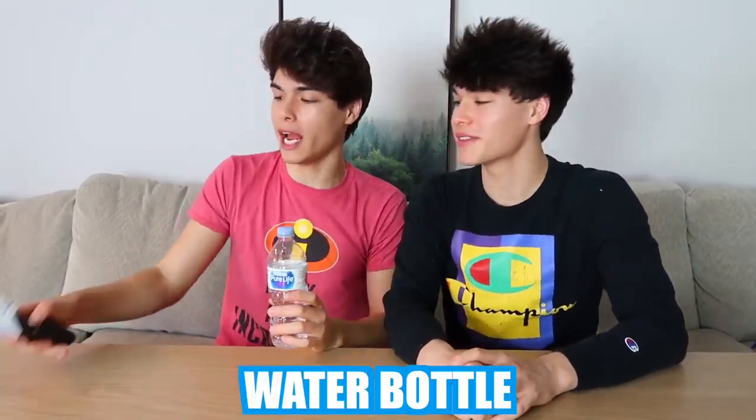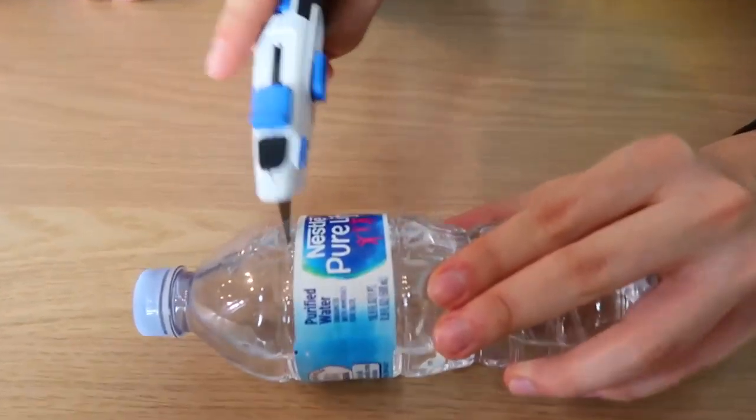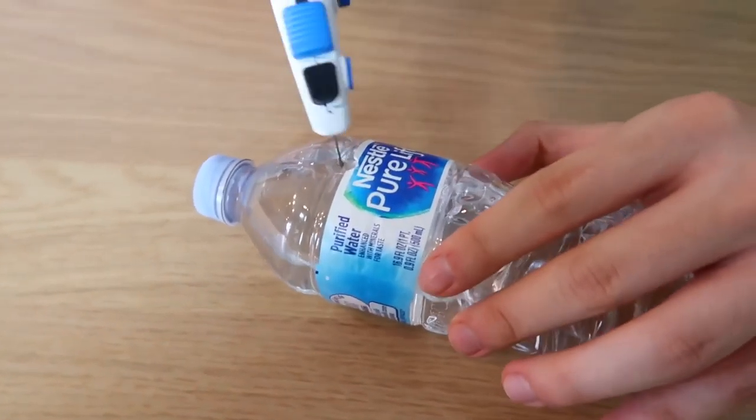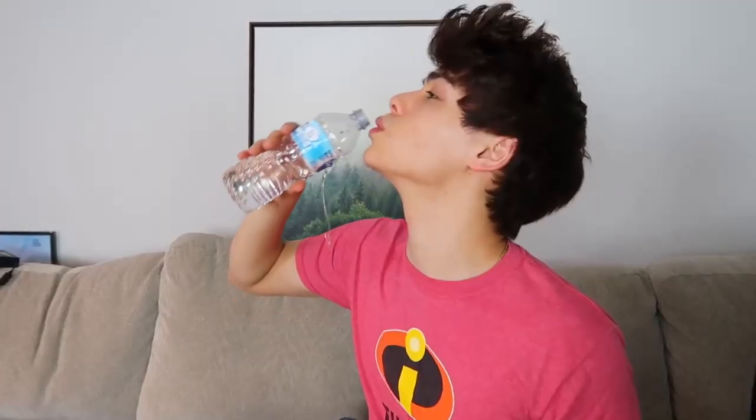This prank is a really fun, easy, and harmless one. All you need is a water bottle and something sharp to cut it. You need the water bottle to be about 60% full, then take a sharp object and cut it right above the water bottle label, poke a hole and rotate it to make a circular hole about this size. Now the next time you hand someone a water bottle, this should happen. Hey, did you want the rest of this water? Yeah, sure.